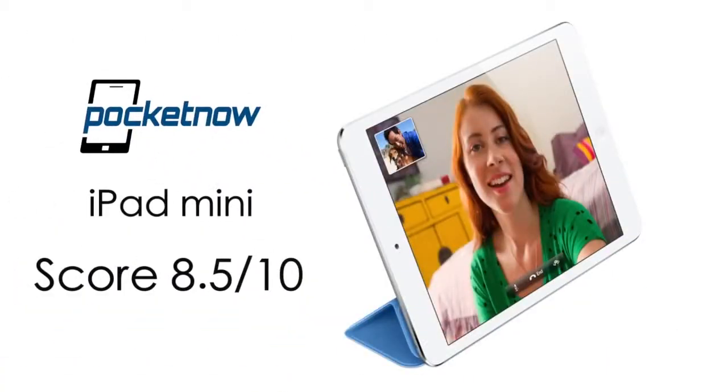In conclusion, we give the iPad Mini an 8.5 out of 10. It's like a smaller iPad, and that's a really good thing — but it's thinner and lighter, which is something we've been waiting for for a very long time. We just wish it was a little bit less expensive and had a higher resolution display, but of course these things will work themselves out over time. If you like this video, please give it a thumbs up and let us know what you think about the iPad Mini. Be sure to watch Pocketnow.com, where we'll have the full review with lots more detail. Thanks for watching.